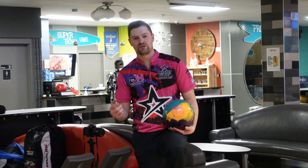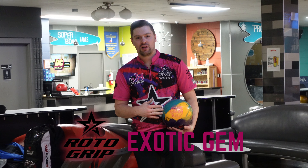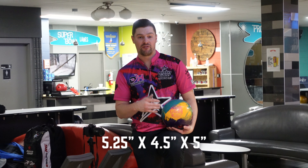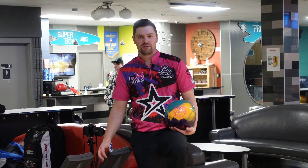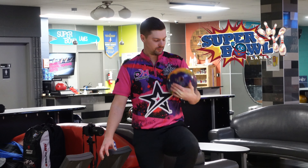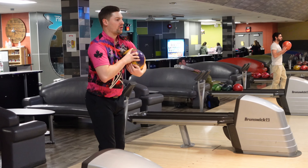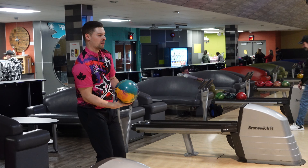Hey guys, welcome back to the channel, thanks for checking out the video. The new I-Lay off ball is five and a quarter by four and a half by five, so it's a pin pretty low. Wanted to try something a little different and see what it'd be like. I've thrown a few warm-up shots and it looks pretty good, so let's get on the lanes at Super Bowl Lanes here in Windsor. We're bowling on a 40-foot medium house shot.